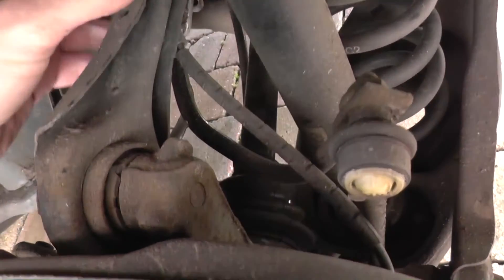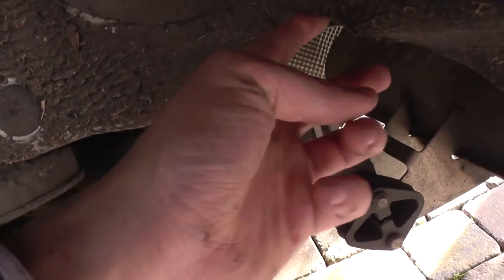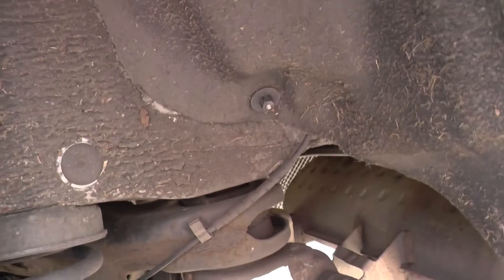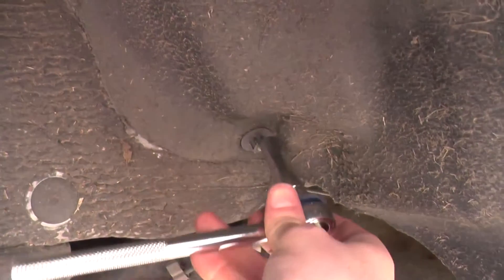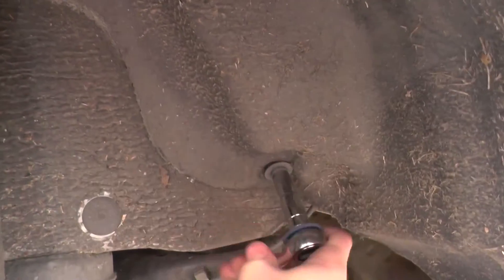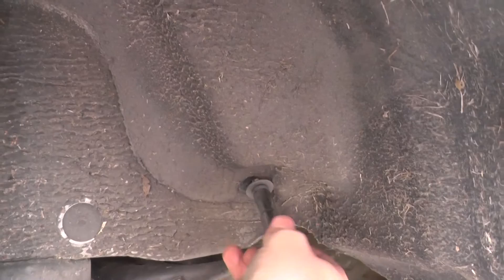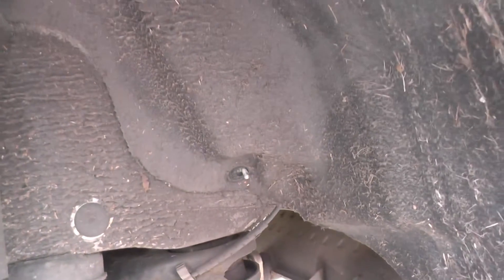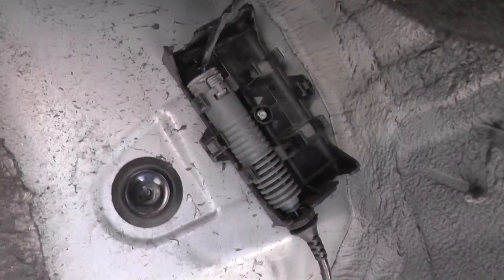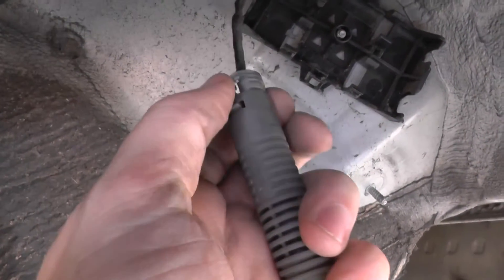If you follow the lead it runs underneath there and it comes out here, plugging in just under this piece of material here. You can take a 10mm — it's just a plastic piece here, it comes off really easy. Lift this back and there you will see where the ABS sensor is plugged in. Simply pull that out and it should disconnect really easily.